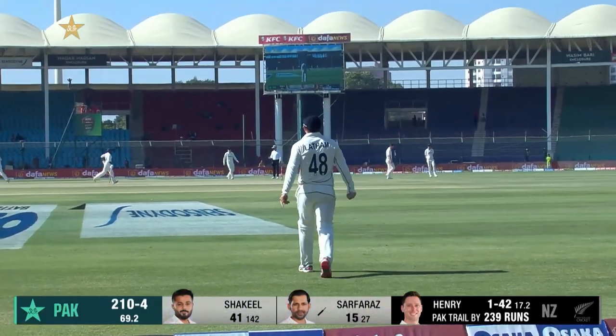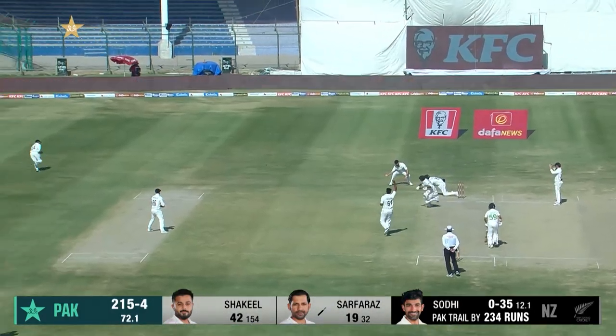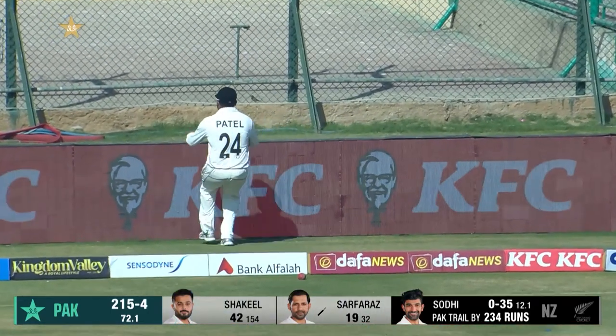Latham will clean up — Serfraz picks up three. Down the track and he's done really well to get bat on that — edge of the bat and it does go to the boundary.